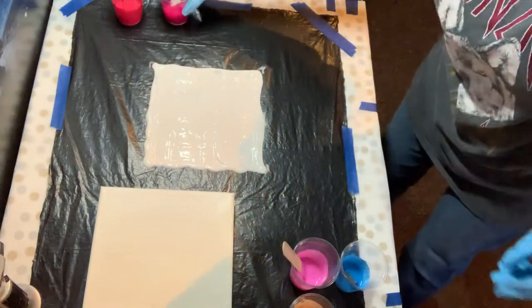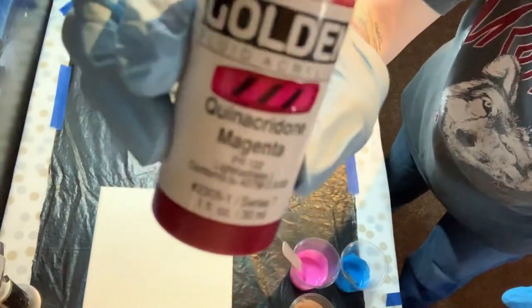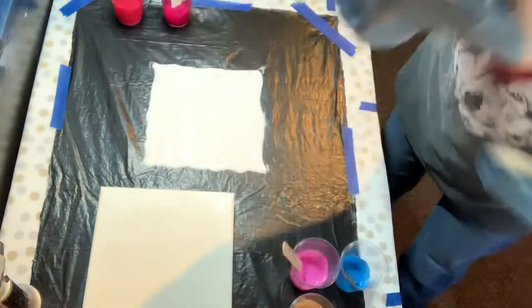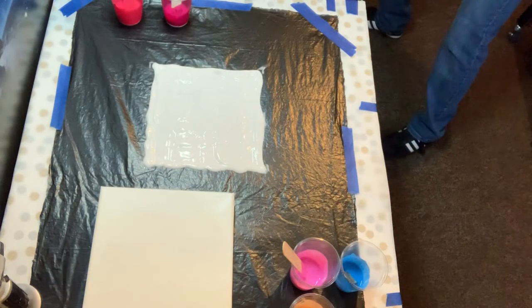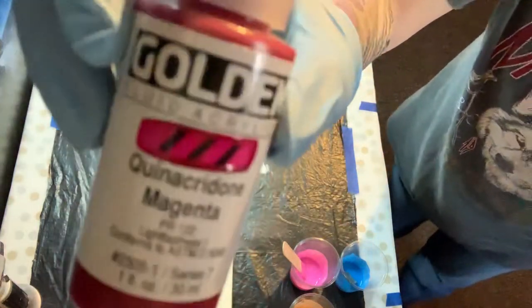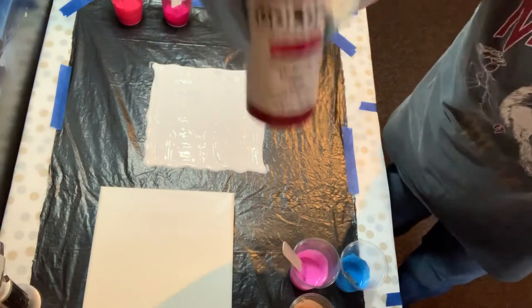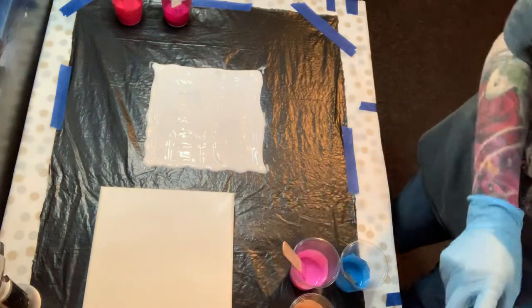Quinacridone magenta — always get that word. This is a lovely color, quite thin, and that is by Golden. I only have these little ones, but they're amazing and quite fluid.